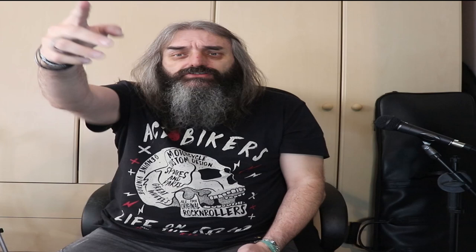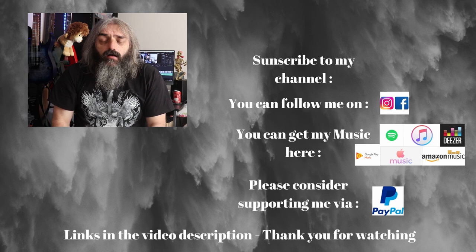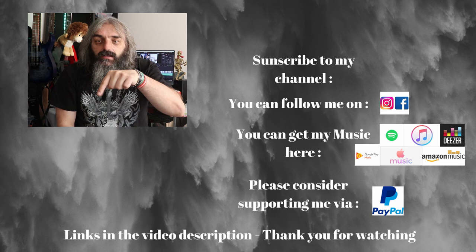Alright folks, I hope you enjoyed that video. You can follow me on social media and you can also now get my music online — all links will be in the video description. Click here to subscribe, and check the link down there for more videos. Keep it loud and keep it heavy.